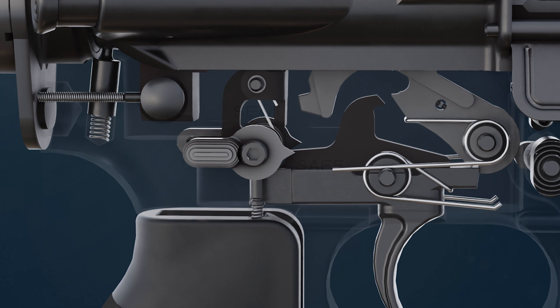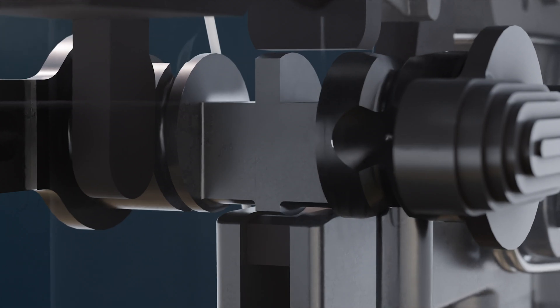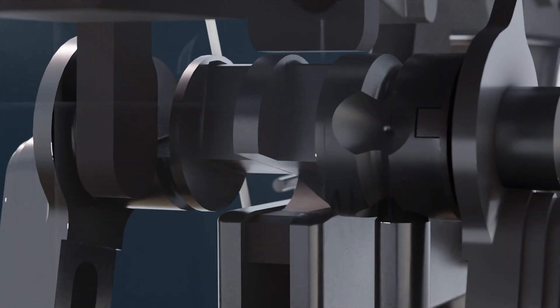When the safety selector switch is rotated to the semi-automatic position, the safety lever unblocks the trigger and sear.